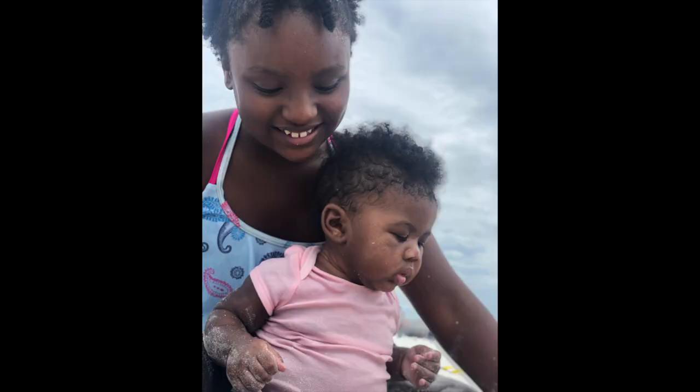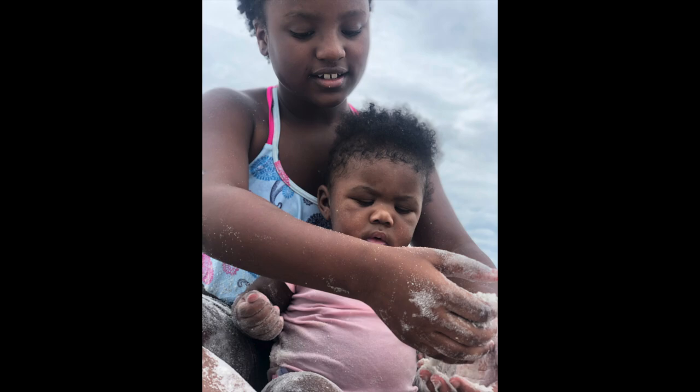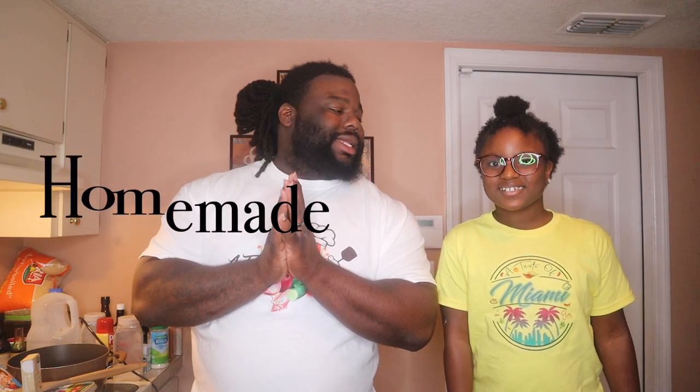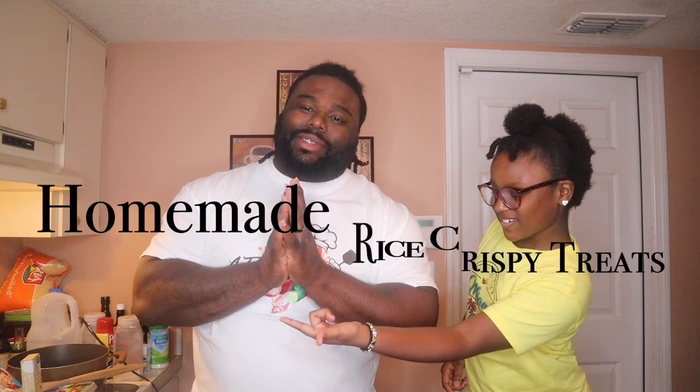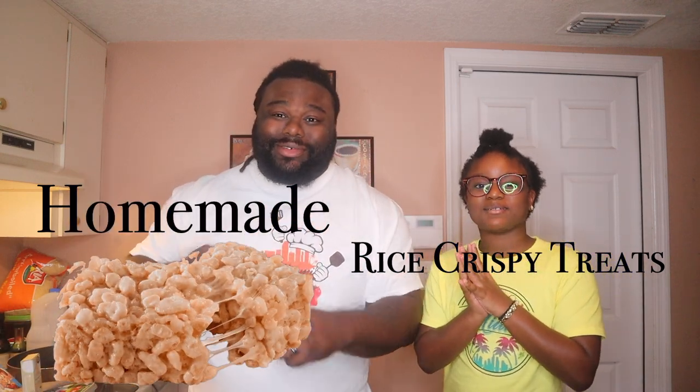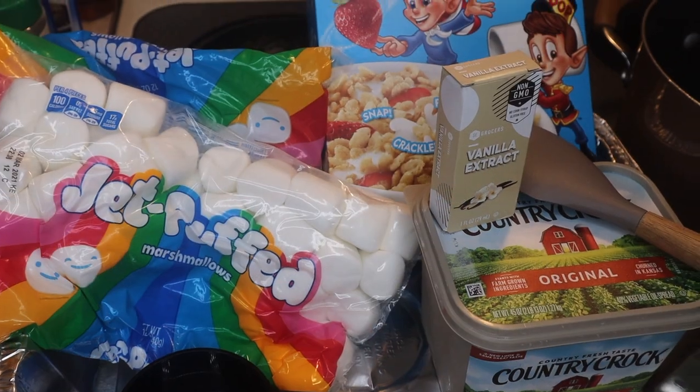Yo, what's going on YouTube, we back! Y'all see where we at — in the kitchen. We just getting back from the beach today, had a great day, and I thought what can make the day even more better? Some homemade rice crispy treats. She didn't grow, she's standing up here on her stool, but hey, we finna get right.